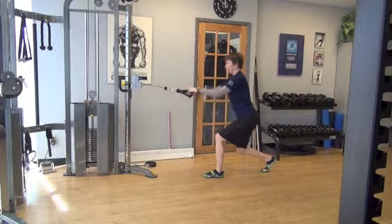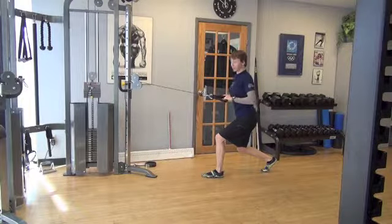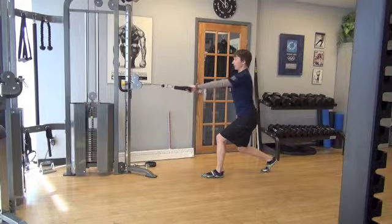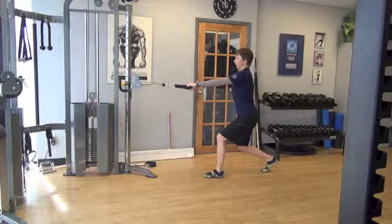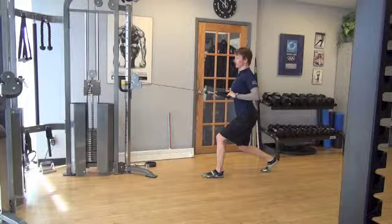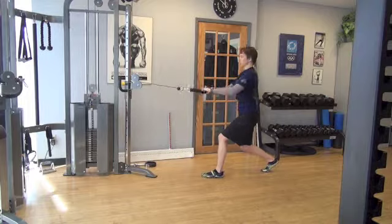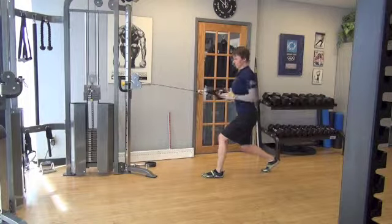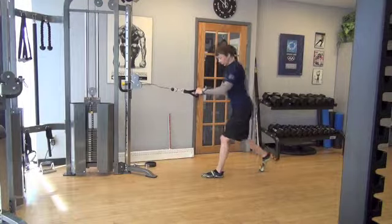So both knees are bent. This actually gives you a little better base of support. With time you'll be able to get to a much heavier weight, but also it's sort of a nice functional position. So I'm staying tall. As I row in, I'm squeezing my shoulder blades together slightly. And I'm not leaning back with my torso. So I'm stabilizing with my torso, my legs, my hips, and I'm doing the work with my arms.